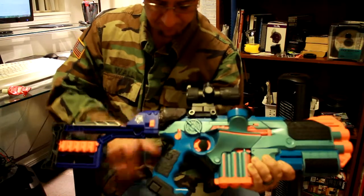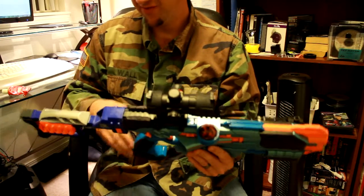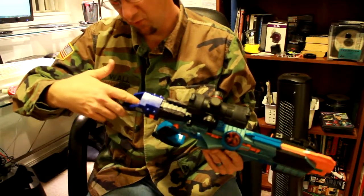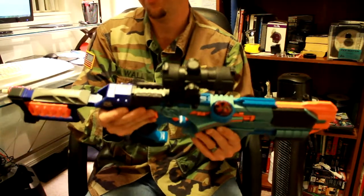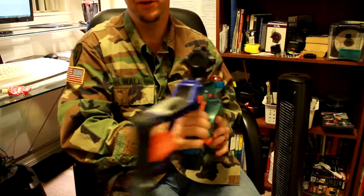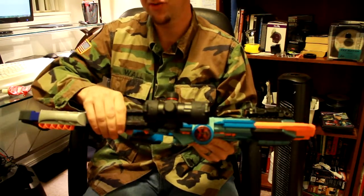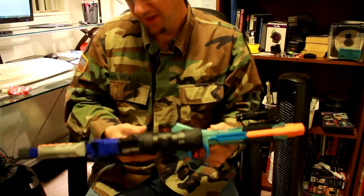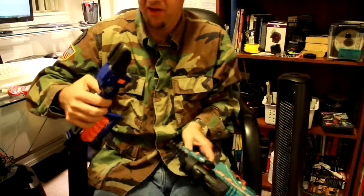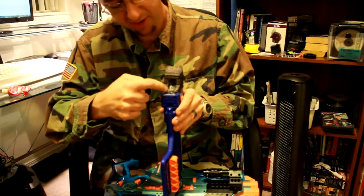I found that scotch tape doesn't work for making it so that you could disassemble this part here — it's pretty well glued in, which is good because then you don't have any flex issues. What I did have to do is take my exacto knife along here and just cut out a little square shape.